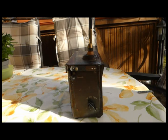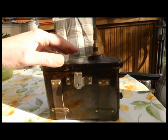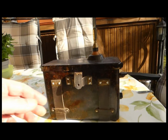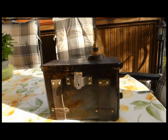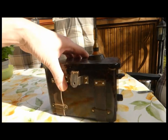Diese Geräte wurden eingesetzt bei der damaligen kassierten Volkspolizei in der DDR. Es ist eins der ersten tragbaren Funkgeräte, die es gab. Man erkennt hier die Haltevorrichtung, wo dann entsprechend ein Koppel oder eine Tragevorrichtung reingekommen ist.